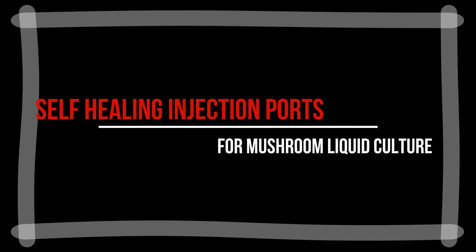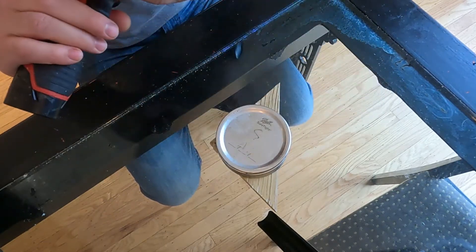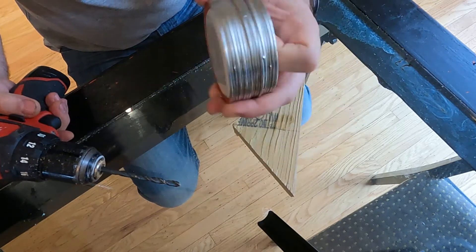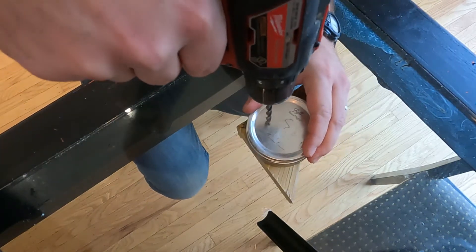It's time to make some self-healing injection ports. Got a drill — I don't know what size this is, but it looks good enough. Got a stack of five mason jar lids. They're not brand new, but they should do. Just give them a rip.